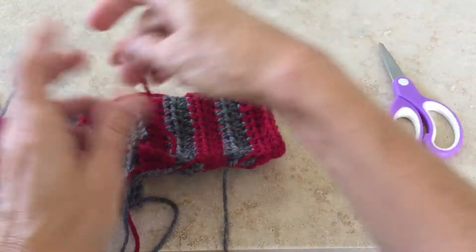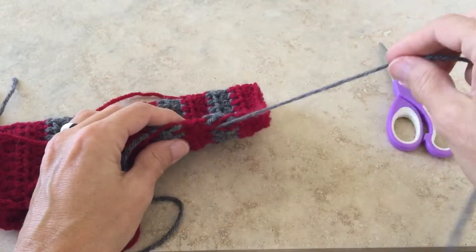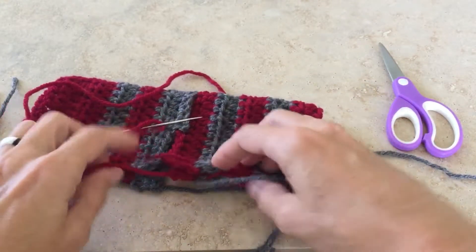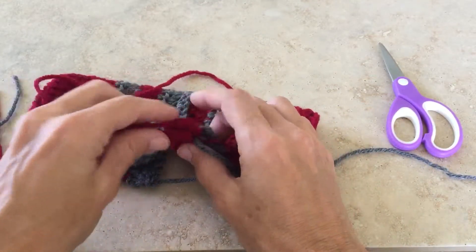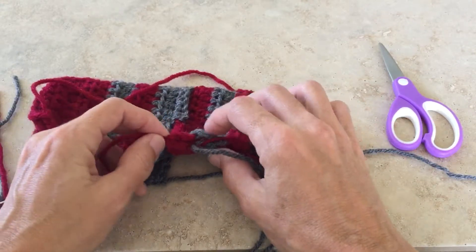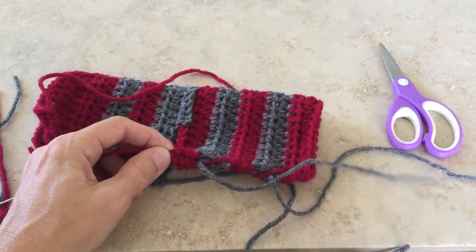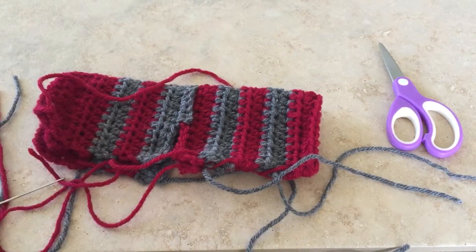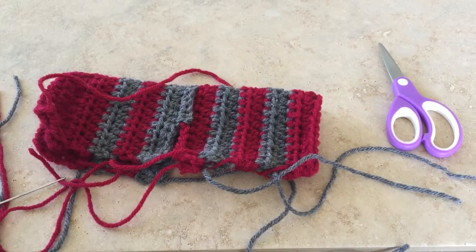I'm going to stop there and then do the same thing with this gray. When I get to the end I like to knot it to the other piece of cranberry string or the other piece of gray string — just a regular square knot before I weave in the loose ends. Whenever you're finishing, having your finishing be very secure so that you're not worrying about your stitches coming out or your sock falling apart after you've put in all the work to make it just makes a lot of sense.